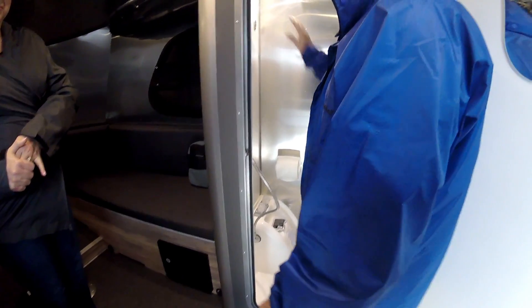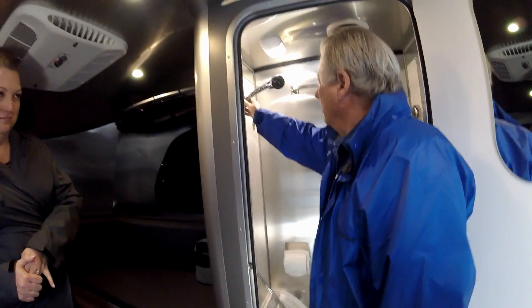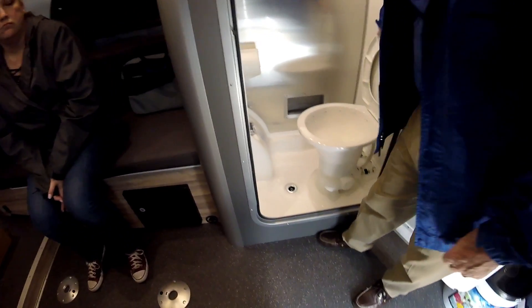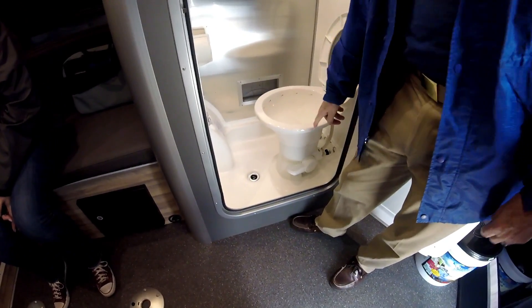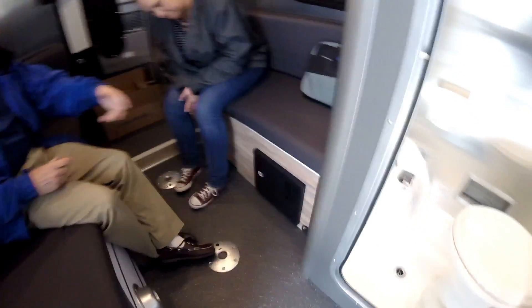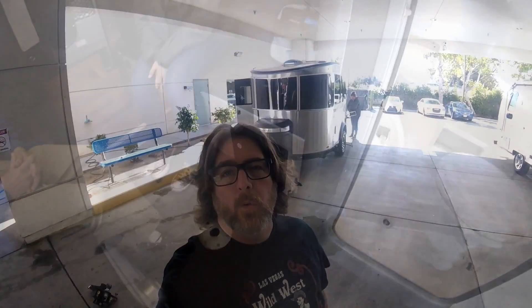In the pass-through there are your regular water controls and toilet foot pedal. You also have tie-downs in there - I don't know if you're going to put bicycles in here, but you can.